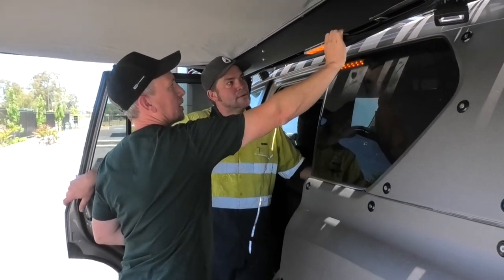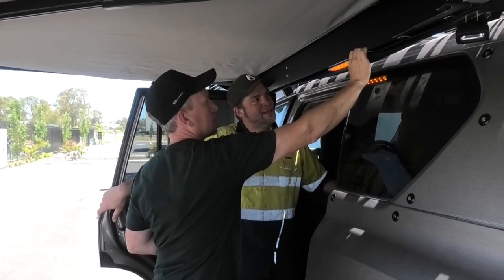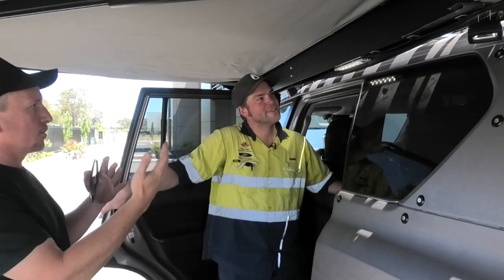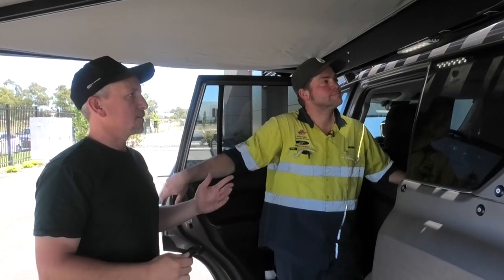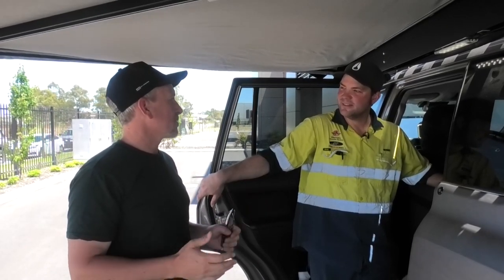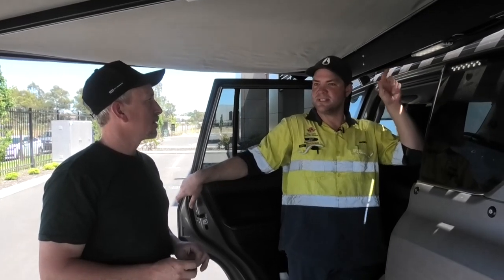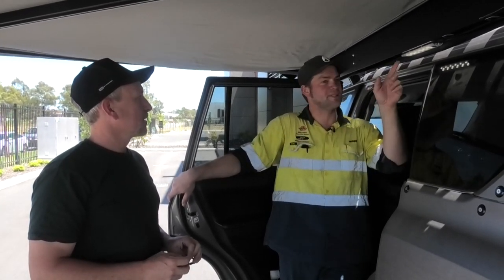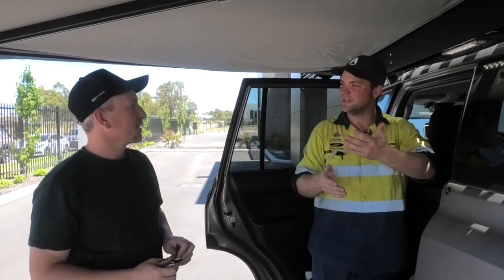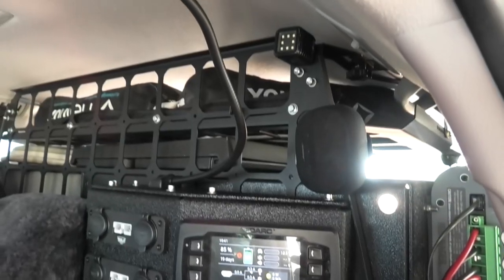Having those two different color lights — the white light and the orange — is great for setting up, but once you set up camp you change it to orange. It's just a more relaxed mood and it keeps the insects away. The cool thing with the National Lunar lights is that orange is exactly the same color as a bonfire. So in winter when you set that up, the light melts into the bonfire light and you can't see where one starts and the other one stops.